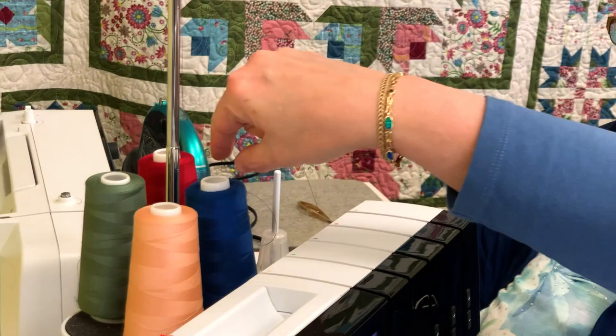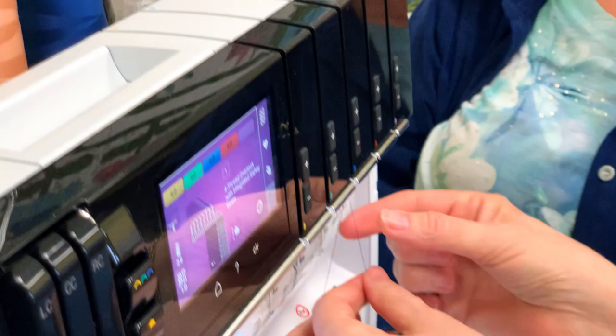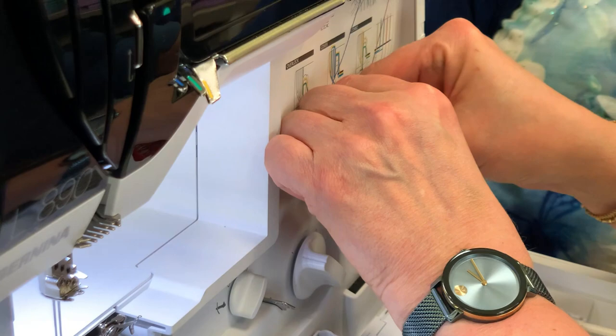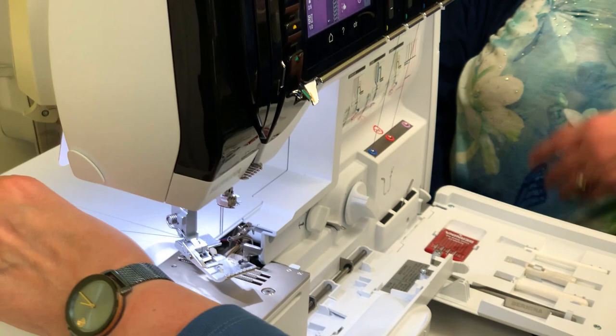Now we're going to do the same thing with the blue. Go down in here — I heard it click. Pull enough thread. The secret is to learn to let go of the thread once you start sucking it in. Just hold it like that. There it goes — and there it is.